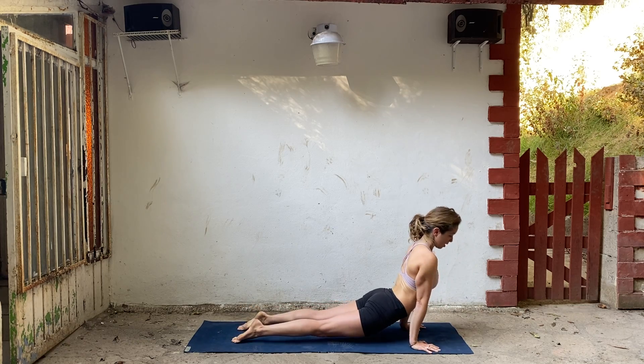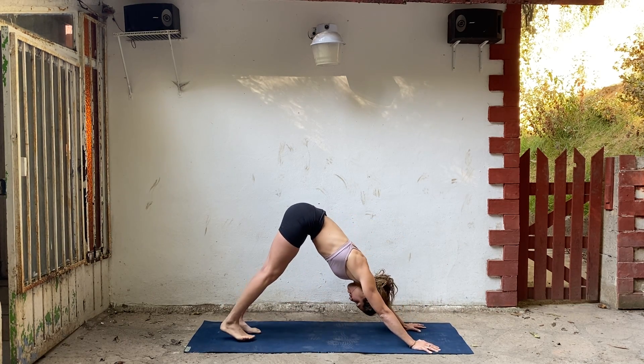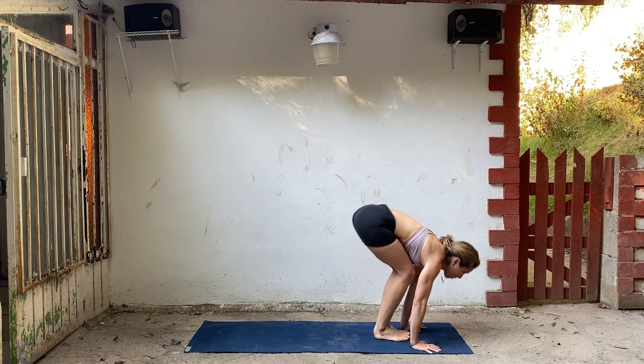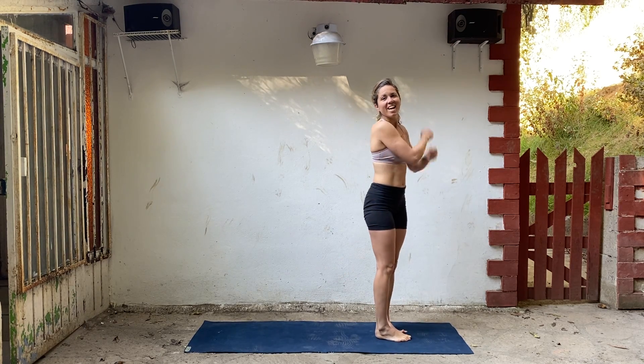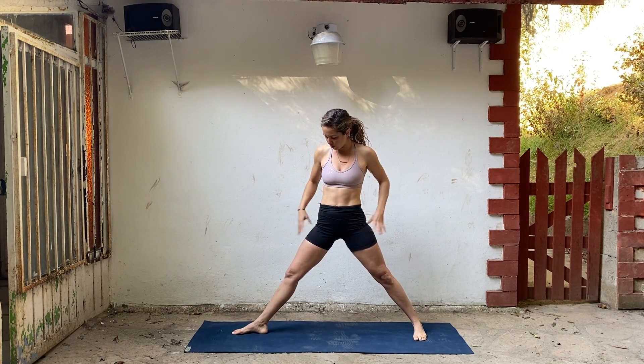Lower chaturanga. Inhale and exhale. Bend your knees, look forward, step or hop to your hands. Lengthen your spine and unfold. Inhale to rise and release. Take a big step out to the right. Turn your toes to the back of your mat. Make your feet pretty wide for warrior two. Keep your hips level.